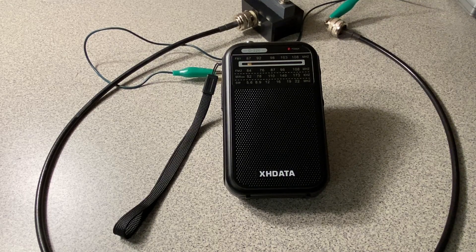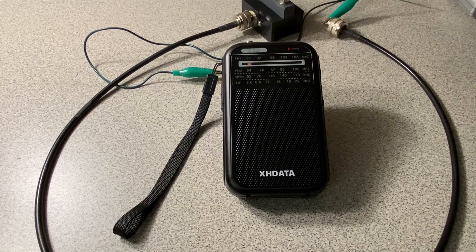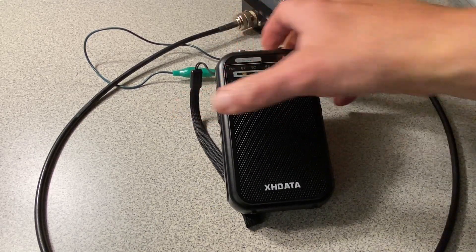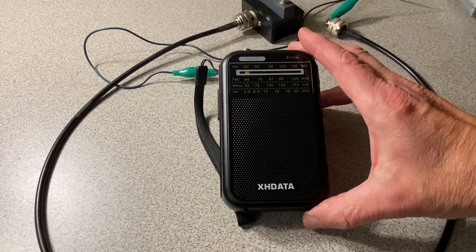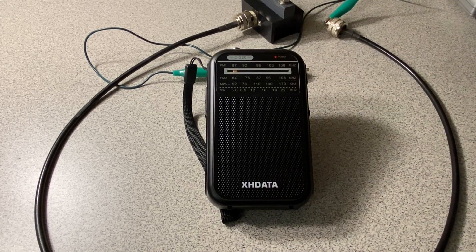It's evening now and we'll do a nighttime test. One thing I failed to mention earlier in the video was the antenna — the PAR EFSWL — it's a 45-foot wire that is sloping out the second floor window. Another thing I noticed in the evening was the medium wave overloading was stronger. So I have put the radio up on its back support, and that keeps it away from the coil. It seems that the closer I get to the coil in the evening, the more medium wave interference and overloading I hear.